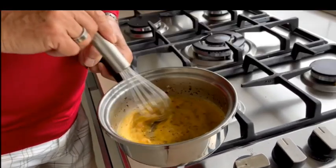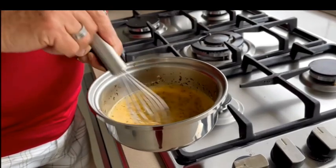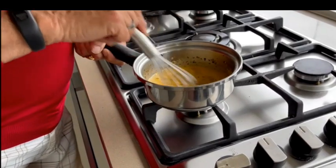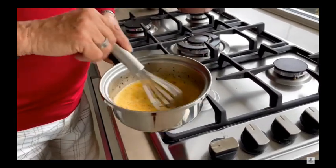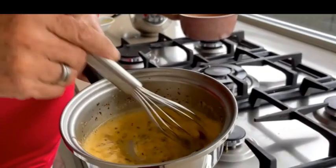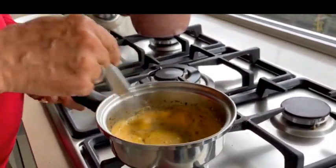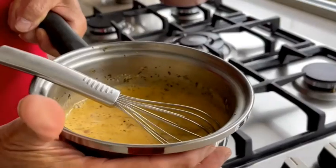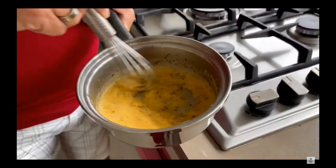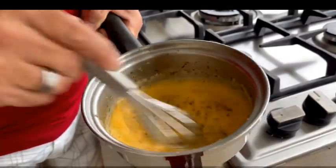I'm going to whisk constantly and vigorously until we obtain a thick sauce. The pan is on a slow flame and I'll be putting the pan in and out because we don't want to overcook the eggs — we don't want scrambled eggs or an omelette. If your pan is too hot, keep beating outside the flame and bring the pot onto a cold surface. Increase the temperature gradually.